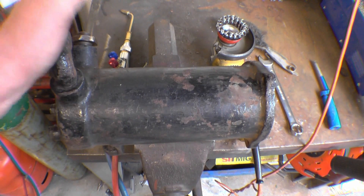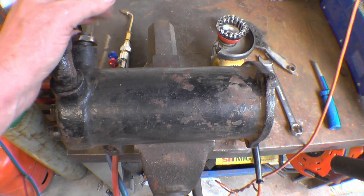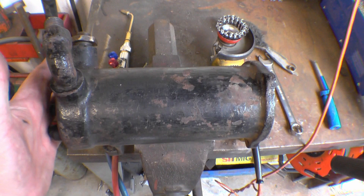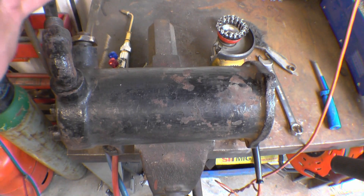This is a steam brake cylinder off the central steam wagon. Basically what it is is a cylinder with a piston that goes in this end. You put steam on that end, it pushes the piston along and puts the brakes on.